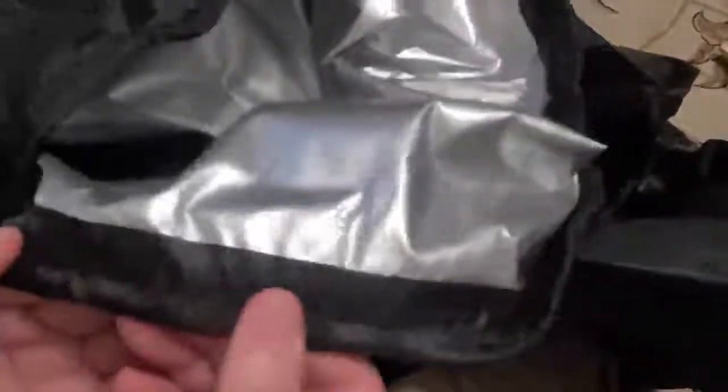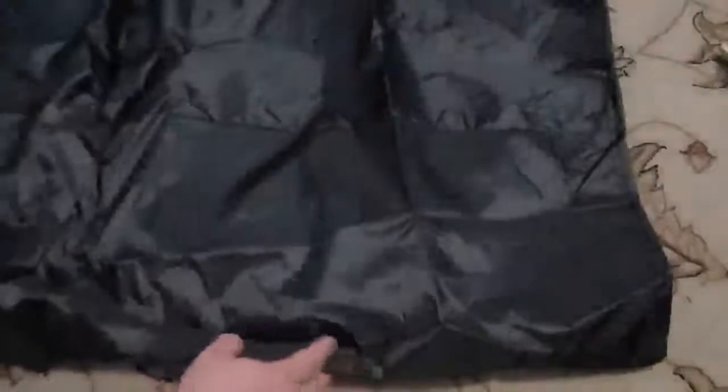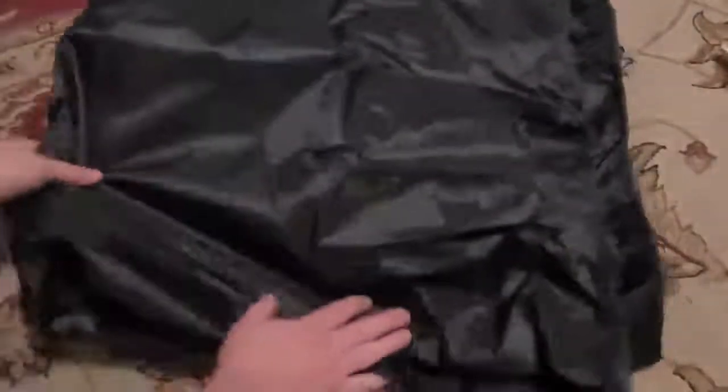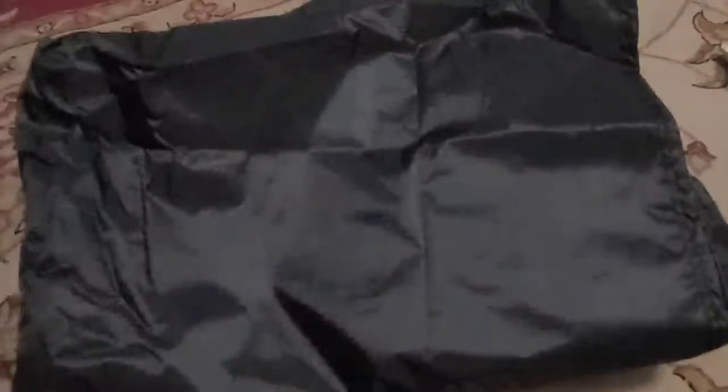I believe that's the waterproofing material. The seams or hem is double-stitched with the drawstring on the very bottom. It looks pretty big, it looks nice, it feels thick. Looking forward to protecting our treadmill from the elements outside on our porch.